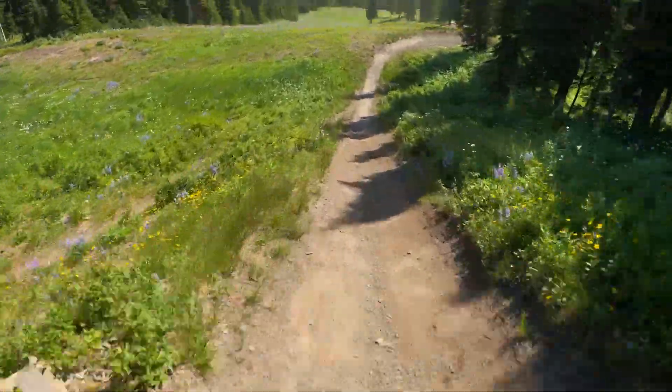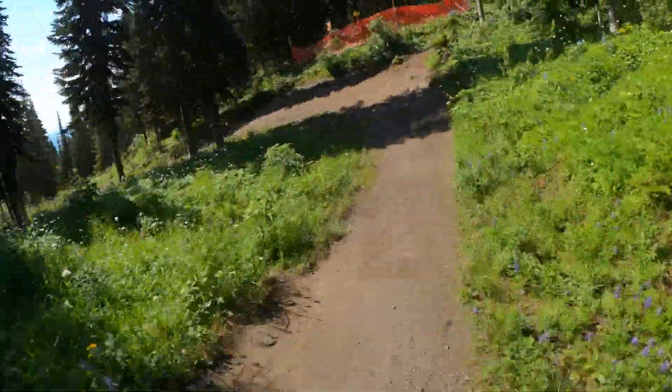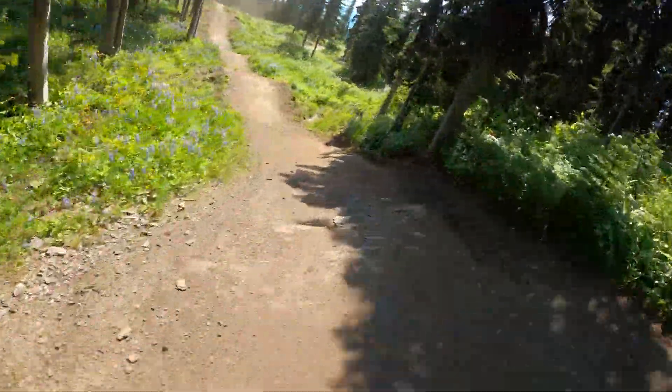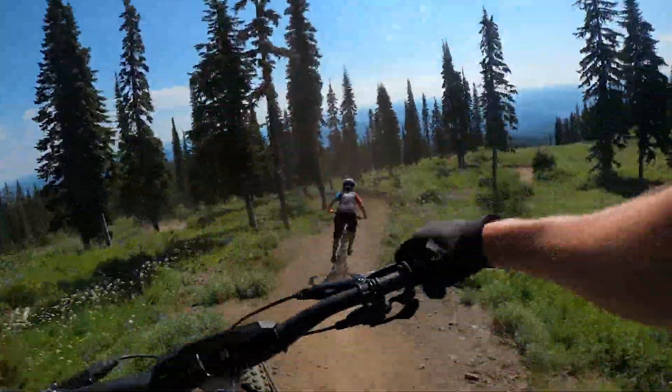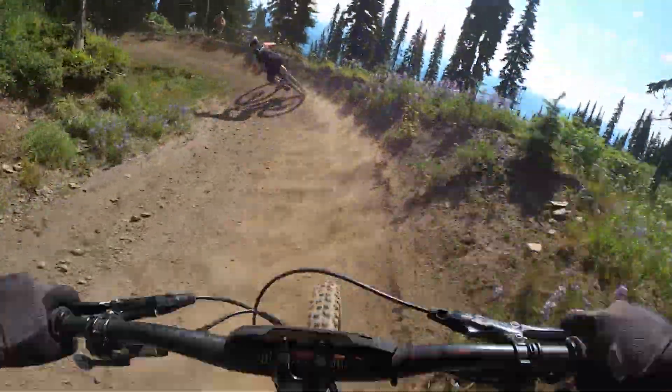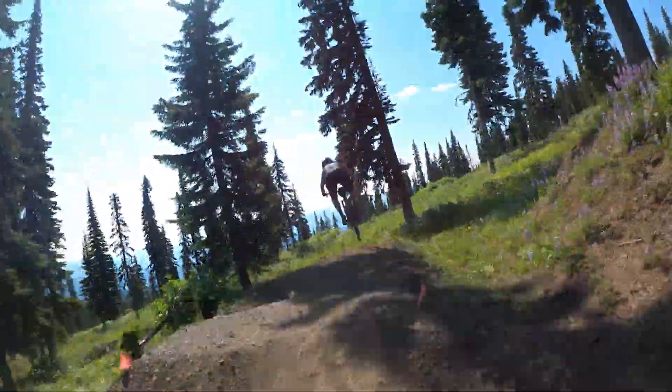That's a tough gear to start. She's loose. A couple of jumps — nice little rhythm section to start you off. Nice little flowy berm to get started, get your rhythm going.